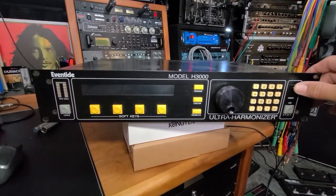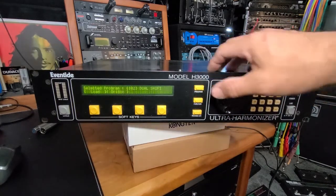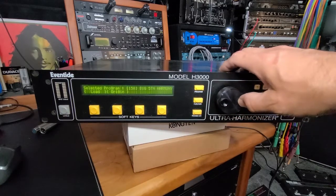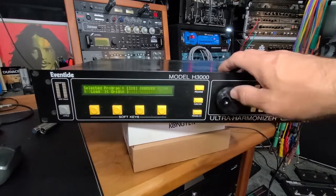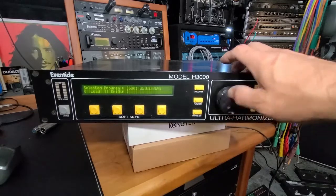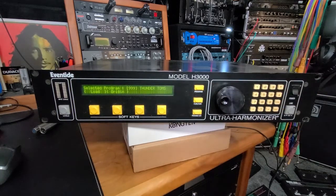All right, so we're back at the bench here. Turn it on, check it out — H3500. Let's take a look at our presets. Hit program. All right, we're now at 100. Going up — 10, 15, 18, 20 — jumped 20, 50, 60, 70, 80, 90, 200, and 900, all the way into the last ones. Last one — 999. Thunder Toms. Hey, awesome.